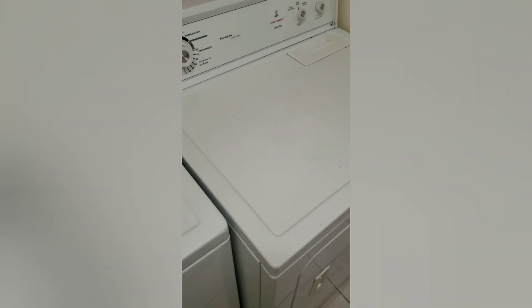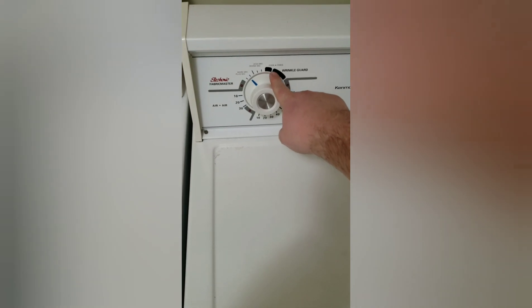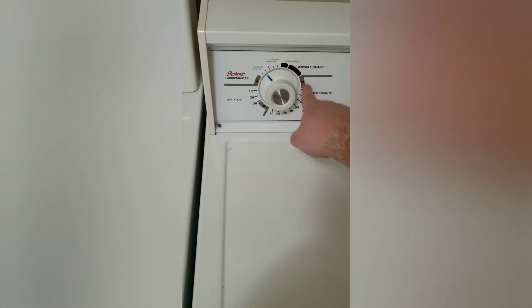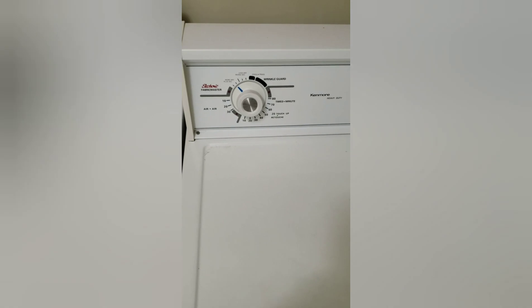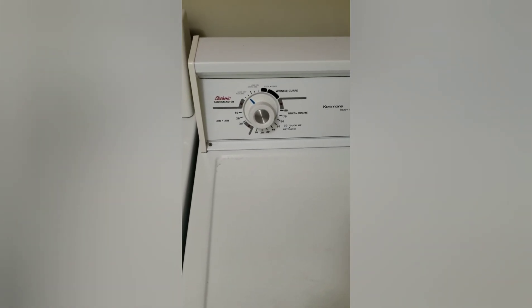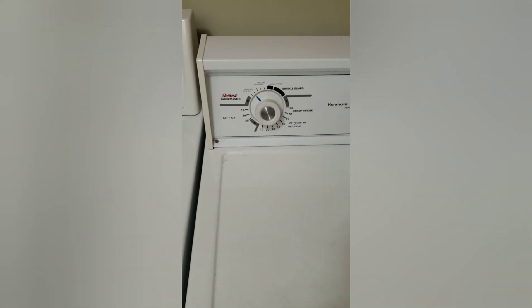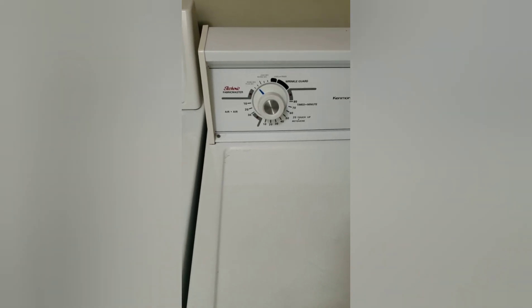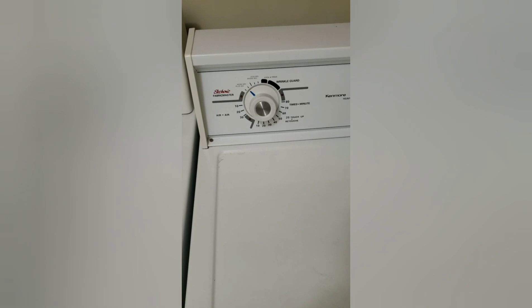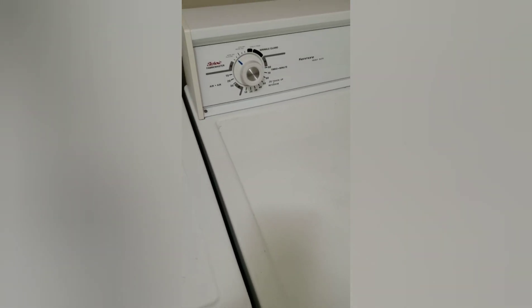It's a great dryer — we moved into this house, works pretty well, dries clothes very nicely. But every time it gets to a new stage, or potentially for any reason at all, it emits a ridiculously loud buzzing sound that would wake the dead. There are around six buzzers that go off before this thing finally stops, which is really tough for drying clothes at night and trying to keep kids asleep. So we're going to attempt to remove this buzzer.